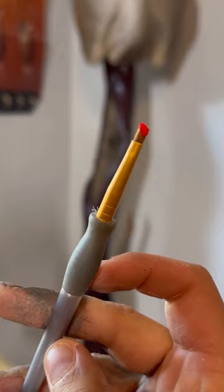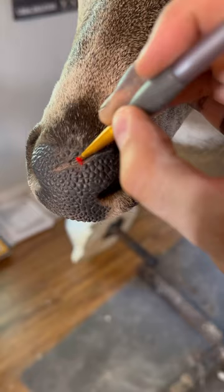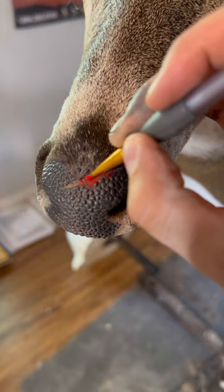So I'm going to start with some pan pastels. This red pan pastel is just going to be the base layer and it'll give it a little more depth.